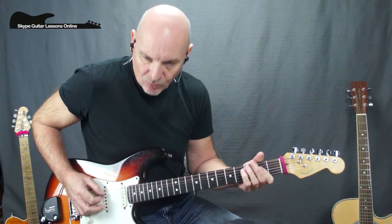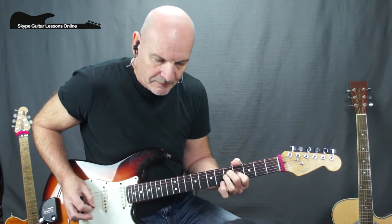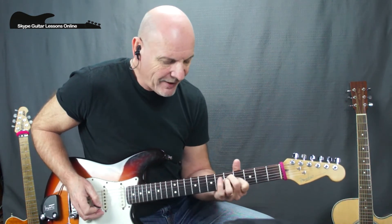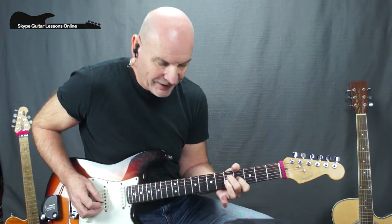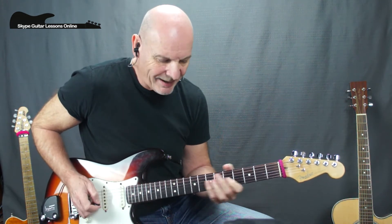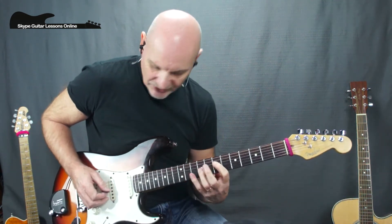Then C5, holding that again for two bars, going back to an A. This part I'm playing fret 5 on the D and fret 5 on the G, put my little finger on G4, and I'm just lifting the third finger — four times. Then we're back into the chorus section.